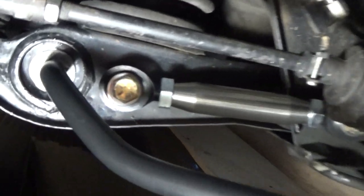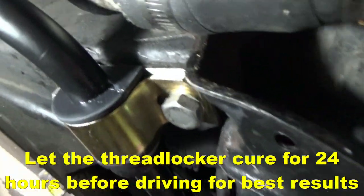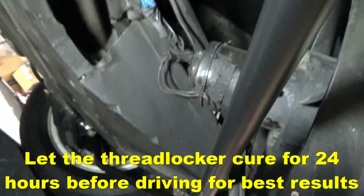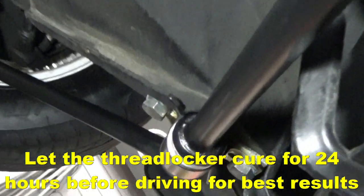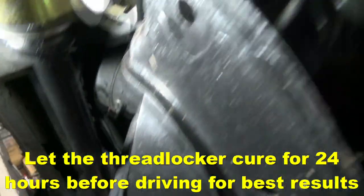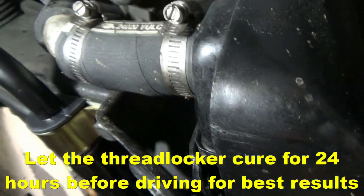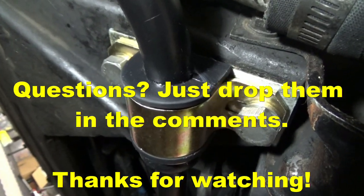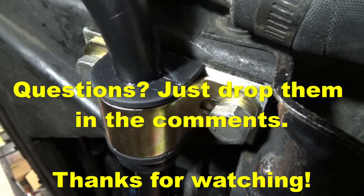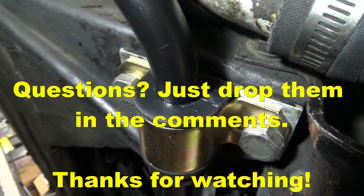The installation is complete and everything is torqued to specification. Don't be tempted to go out for a test drive immediately — the Loctite thread locker has to cure for a minimum of 24 hours, so wait at least a day or two. If you have any questions, drop them in the comments and let me know what you think about the video. Thanks for watching.